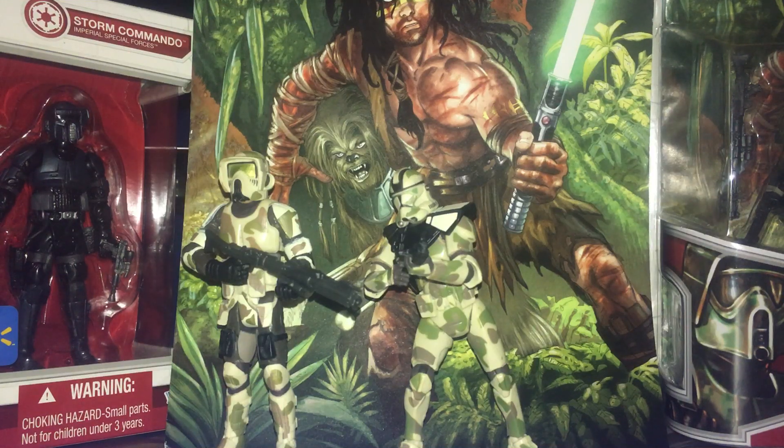Hello there and welcome to a very low production value comic pack review of the very exorbitantly priced Kashyyyk comic pack, or the Bogey Squad, or Republic 83. It was released in the 2009 Legacy Collection and no one saw it. It goes for upwards of two, three, four hundred pounds sealed. The figures themselves retail for 14 quid.